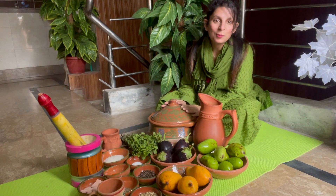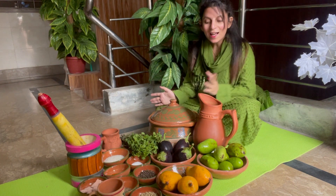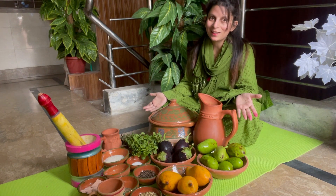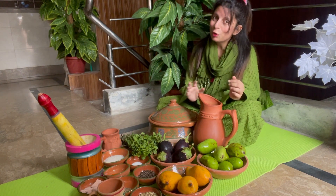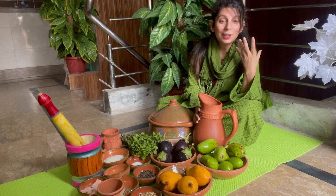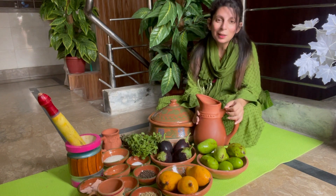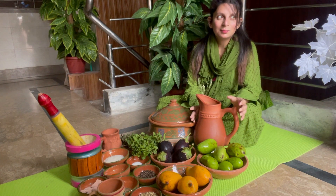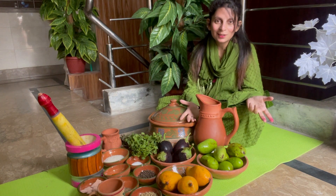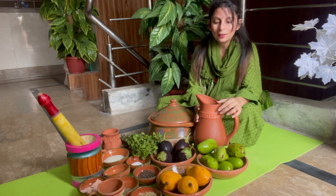Welcome to all of you. Today you will see a new set-up that will help you. I also thought that we would change the set-up and take a traditional set-up.